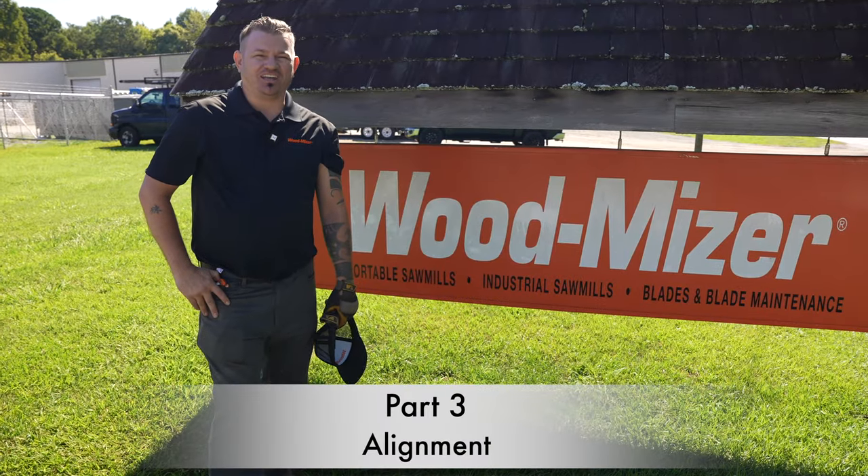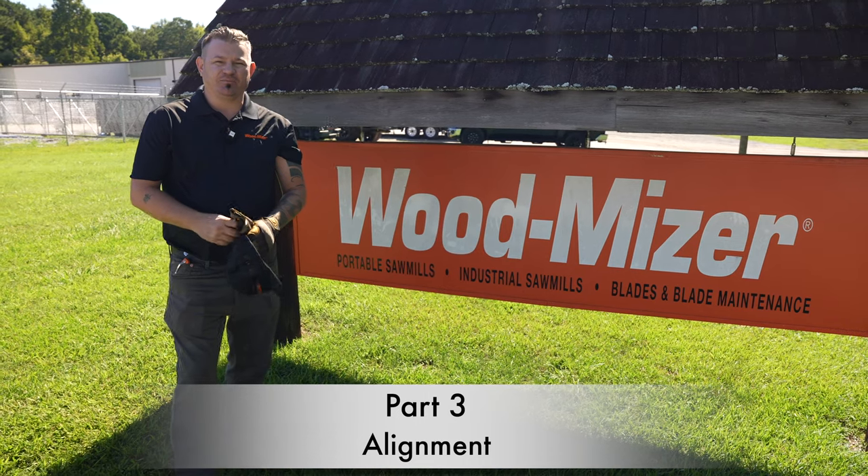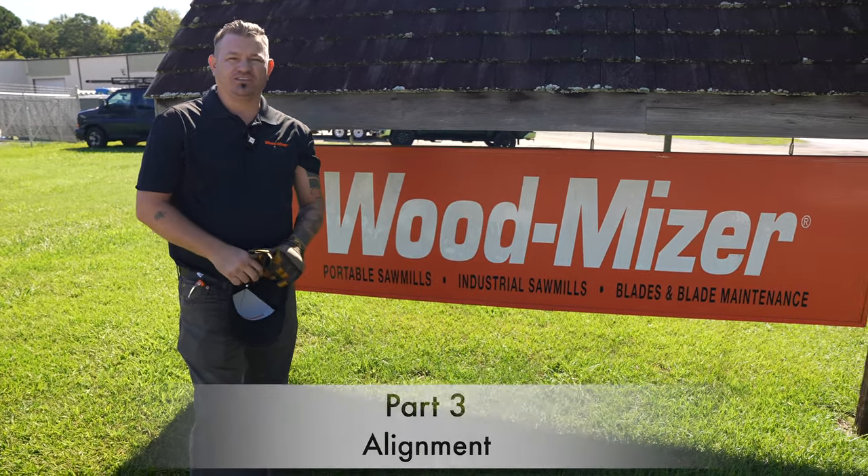Hey, this is Justin with Wood-Mizer South in Noonan, Georgia. I work in customer service and sales. Today I'm going to be showing Triple L Rustic Design on how to use their new 40-wide saw mill.